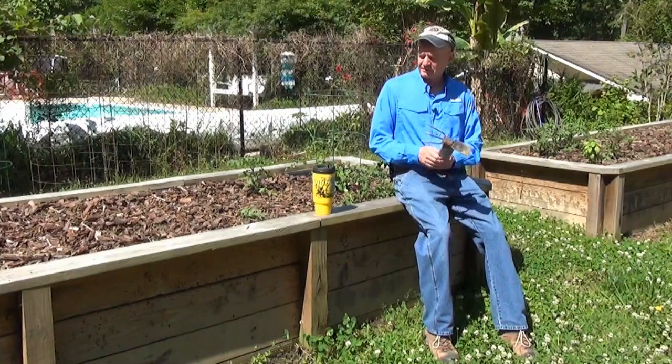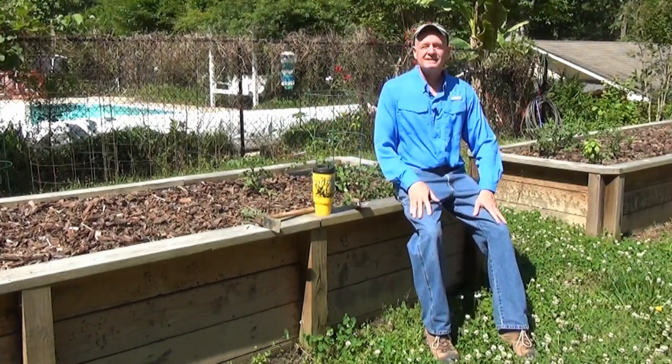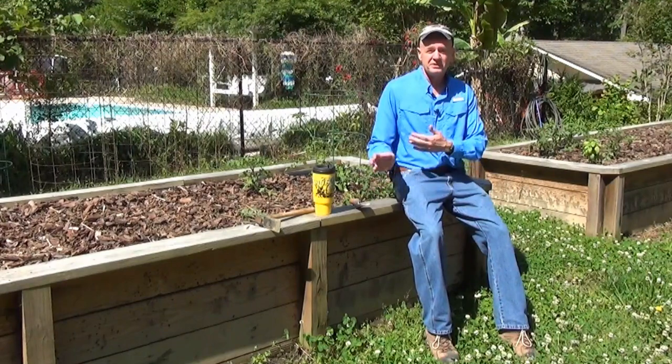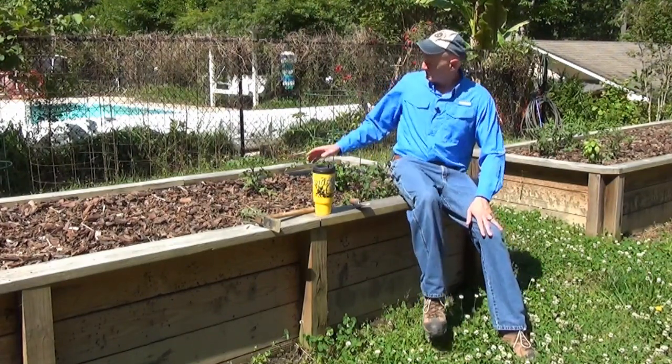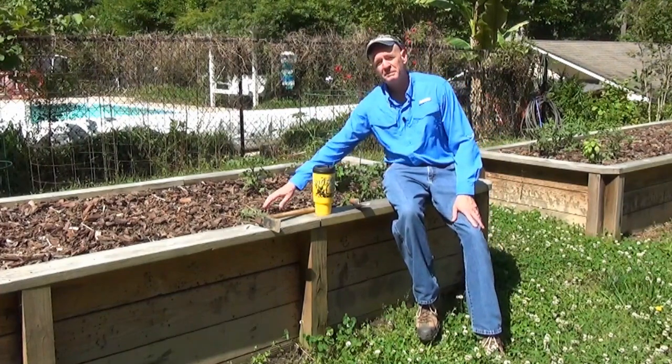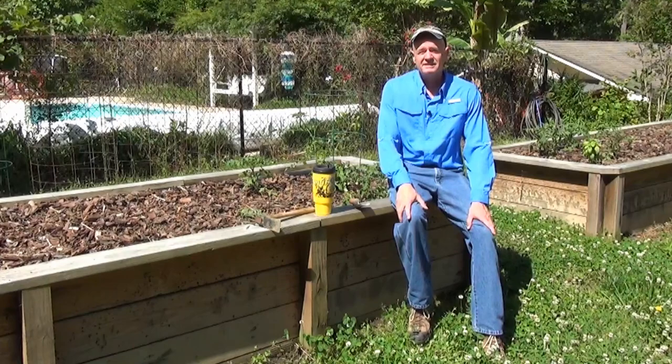Now this right here is my very favorite feature of this design for a raised bed garden. You can put your tools, your drink, or plant yourself right here on the side of the bed, and be able to reach in and work the bed without having to lean over. And I think that's an awesome feature.